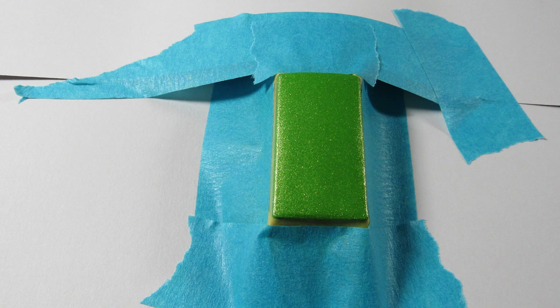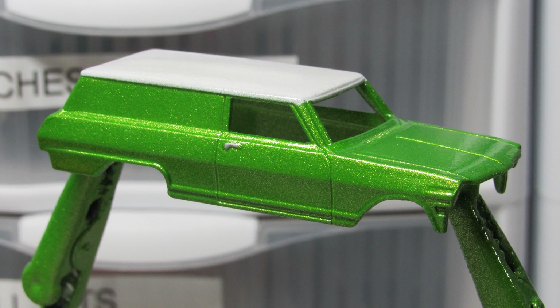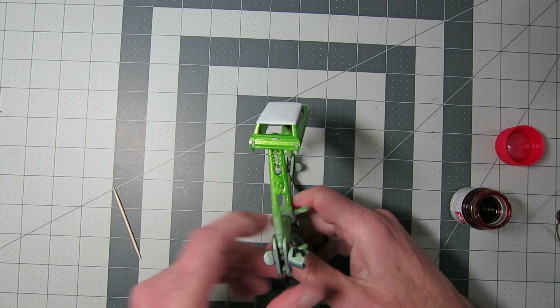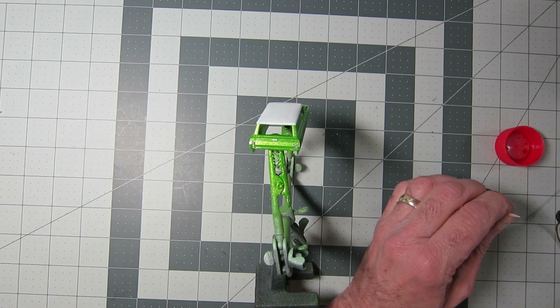So I masked it off. There's Tamiya masking tape around the edges for nice crisp lines — the blue painter's tape just covers the rest of the car. The Tamiya tape is really what gives you the good lines, and I can't recommend that enough. And yep, I put a white top on it — just a rattle can, I can't even remember if it was Krylon, Rust-Oleum, something like that. So I put the white top over the Lime Ice. I'm not doing anything too extreme with this one — I just really like the look of it.